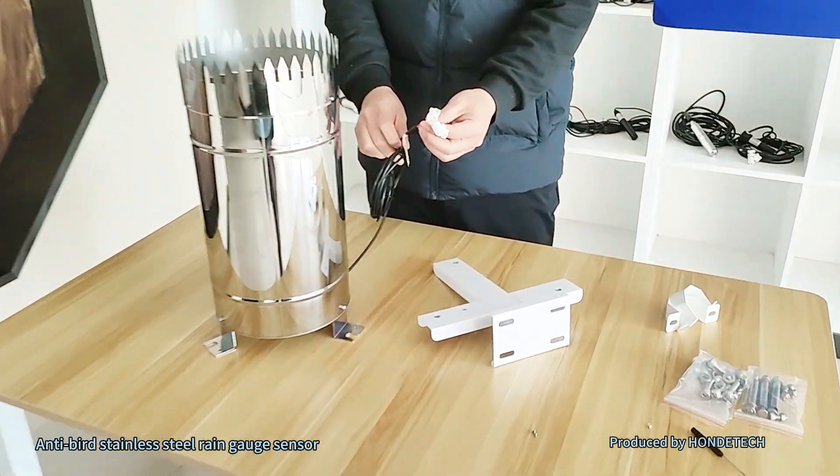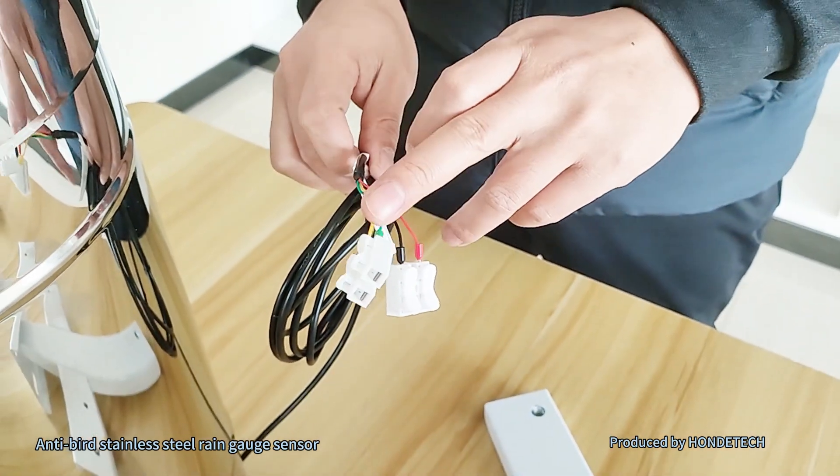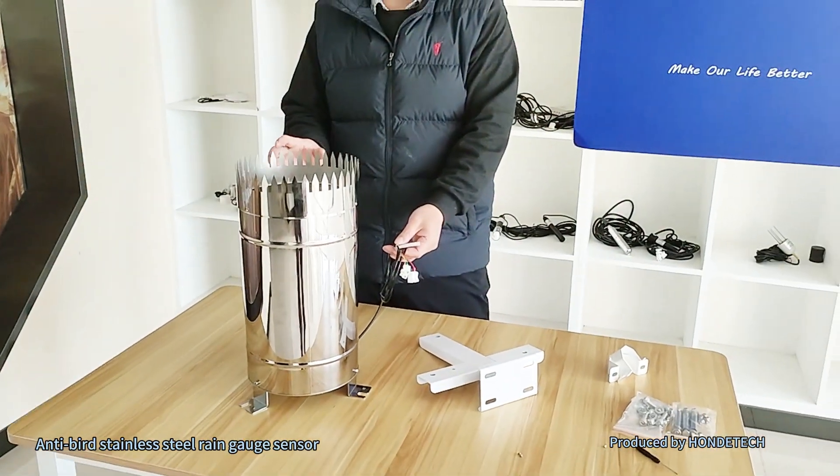And also the output: we have the POS output and RS-45 output. This one is the RS-45 output. We can also integrate the wireless model — Wi-Fi and 4G. And also we have the master server and the software.